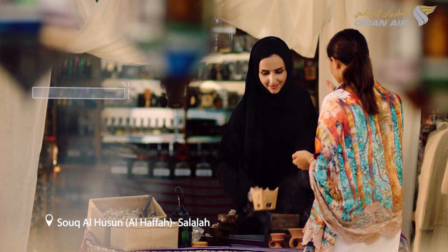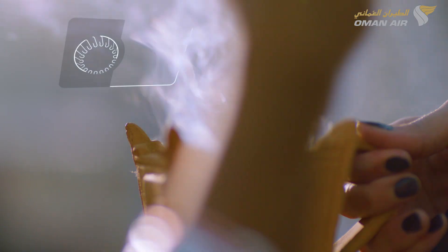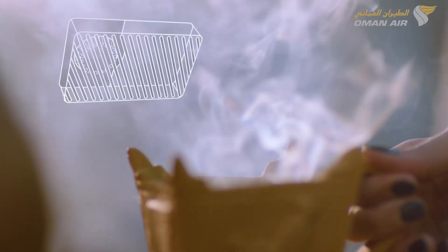We kindly remind you that this is a non-smoking flight, including e-cigarettes. All toilets are fitted with smoke detectors.